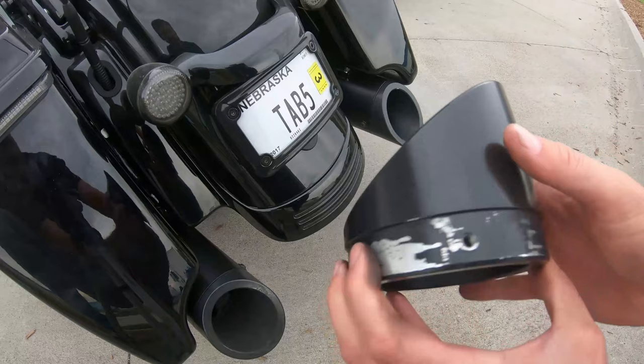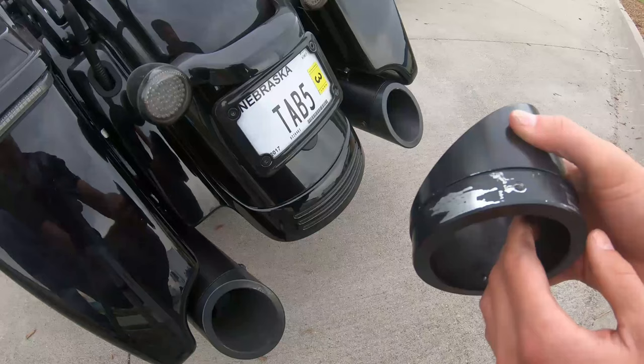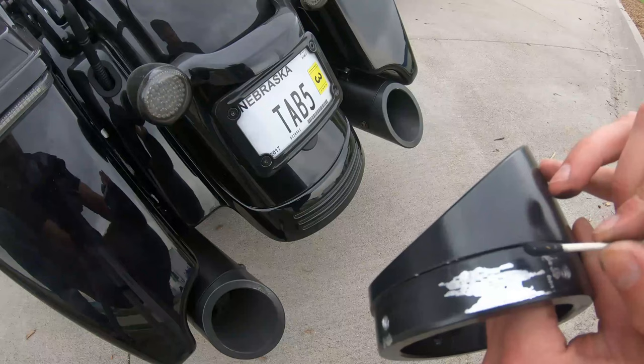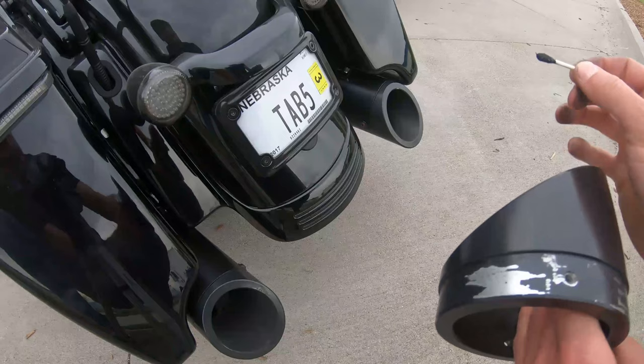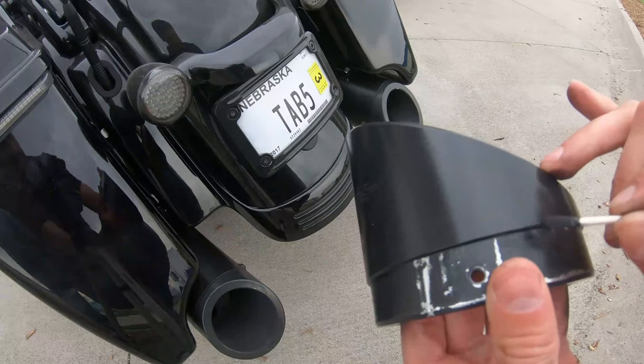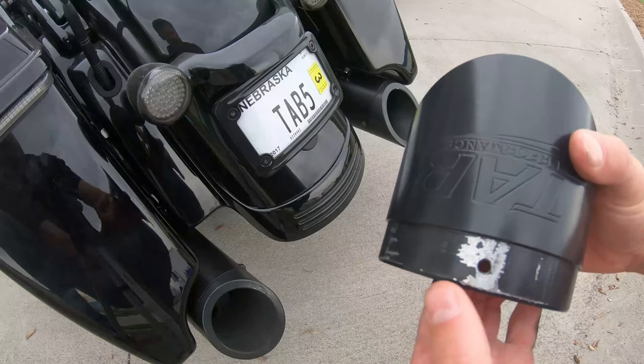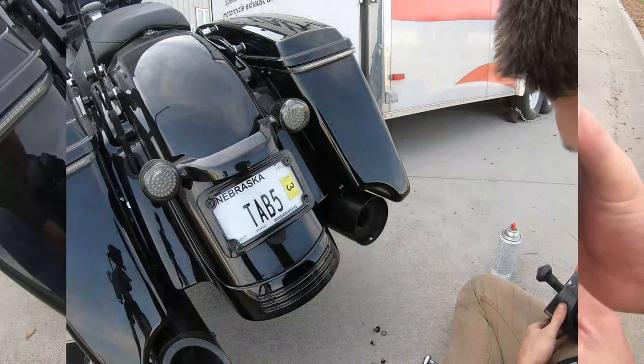If you don't want to cover it, it's not a huge deal because the tips are made out of billet aluminum, so they won't ever corrode or rust. But if you do want it covered up, it's the same thing we did with the muffler — just take the Q-tip and run along the edge wherever there's paint coming up. I only worry about the edges; you can cover the rest, but you're not going to see that anyway.